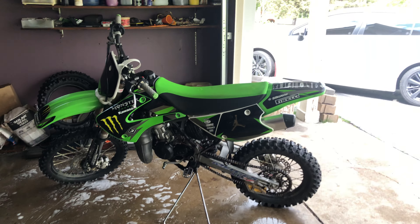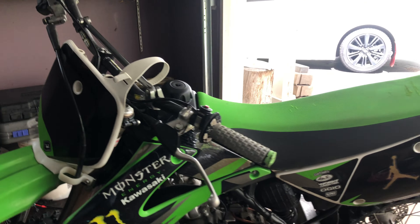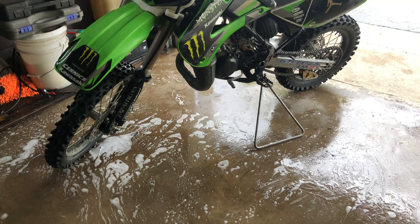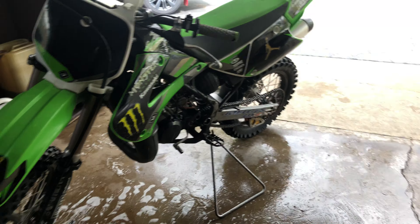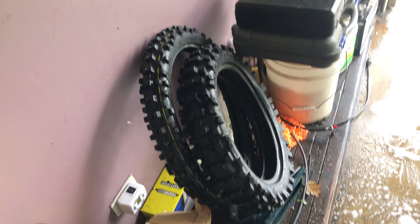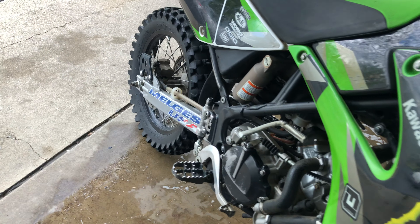Comment down below guys — do you like this or the 65 better? The only reason why I didn't buy another KTM is because those are harder to fix. Even the spark plug took a while. I got this bike for $1,600 with tires. I think it's a 2011.